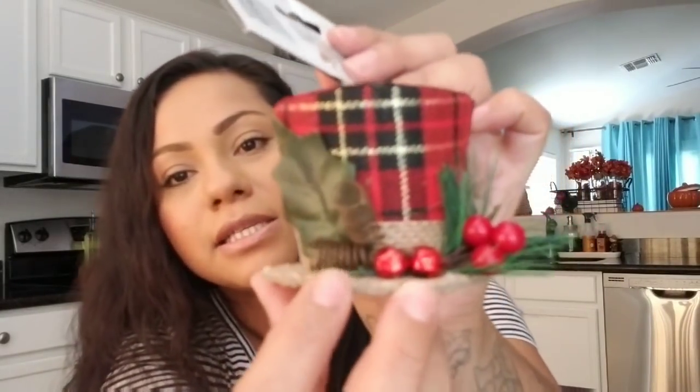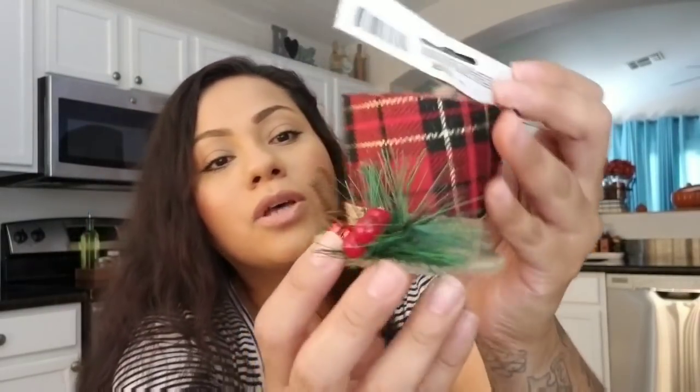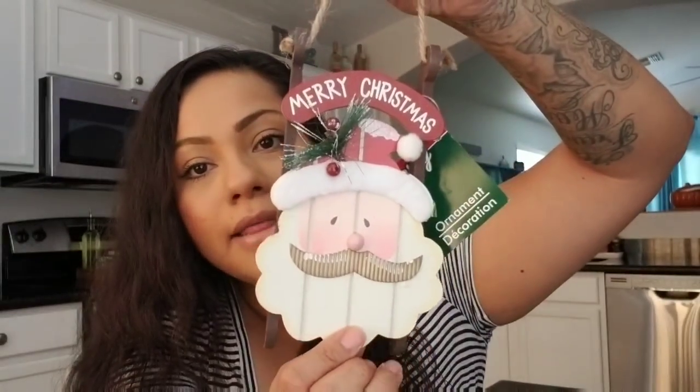I just picked up one — I might pick up a couple more. I like how it has these little squiggly things and the little berries, so you can do a whole lot with these. If you don't want that part you can always take it off. Then I picked up one of these — it's a Santa Claus sleigh and it has his face and says 'Merry Christmas.'